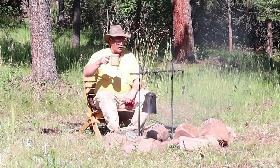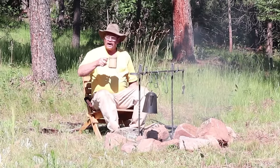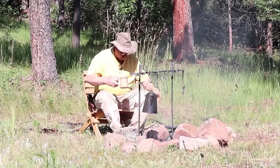You've got your fire irons, the coffee is hot, it's time to cook breakfast over the campfire.